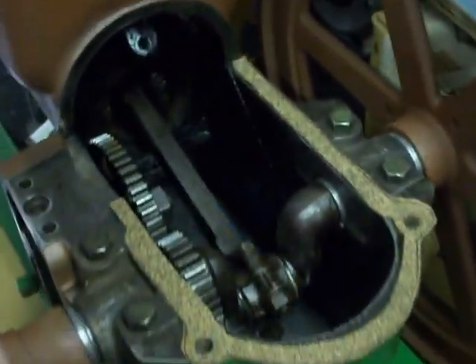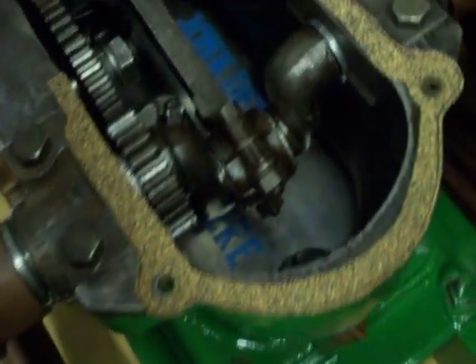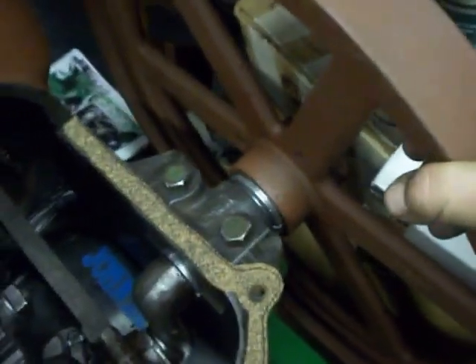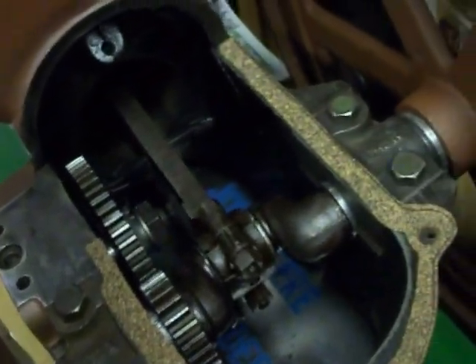This here is one that I put together yesterday, and it turned out really nice. There is no play in these flywheels — you can see I'm moving it, and there's just no play. It really came out nice.